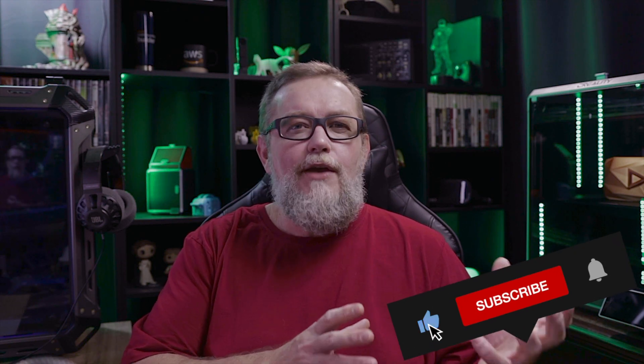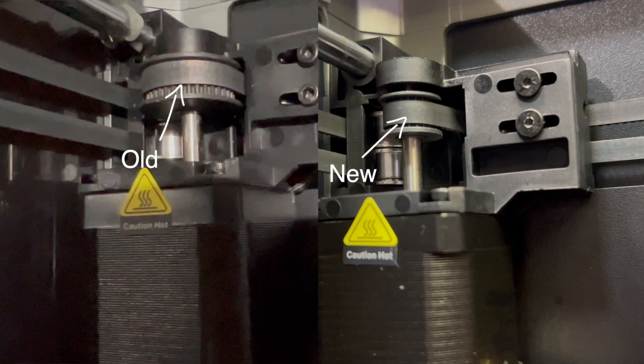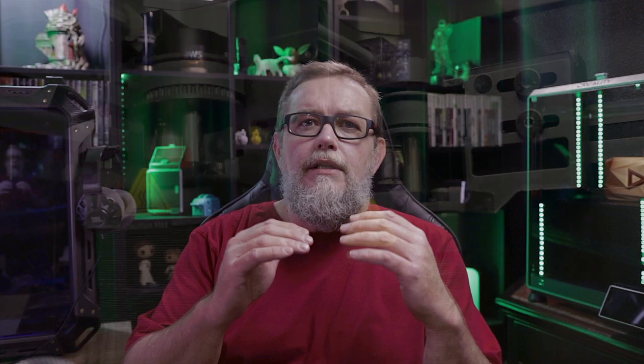This new batch of K1 Max arriving at stores right now already comes with the new pulley on the XY axes. It's a smaller pulley that gives the printer higher resolution when the head is moving over the hotbed. Those two upgrades came with the K1C and now you can find them on the K1 Max.